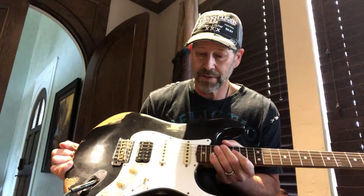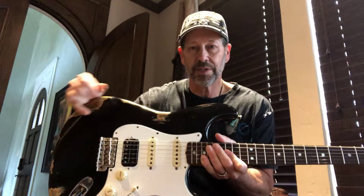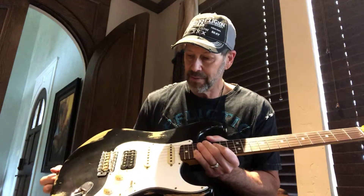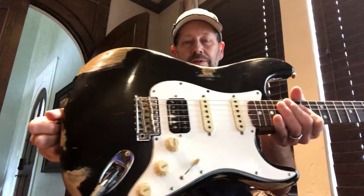The HSS means humbucker single single, as you can tell we've got here. It's got a Jeff Beck Seymour Duncan in the bridge, which gives a really nice fat lead tone. Three-ply pickguard, and this one with black finish is real cool, it's real nice.